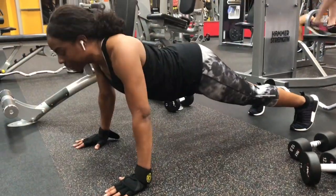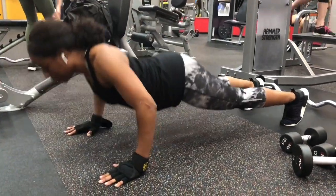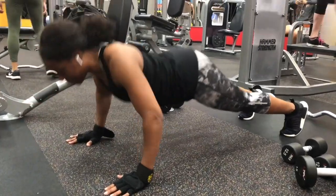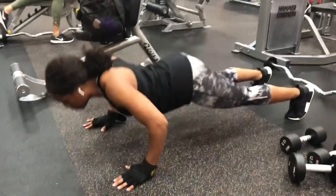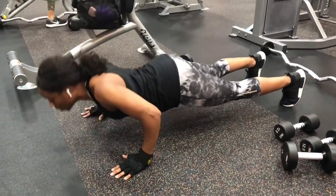Let's move into push-ups. Push-ups will target your shoulders, your triceps, your biceps, your back, and your chest muscles. This is like one of the best exercises you can do to increase your upper body strength.